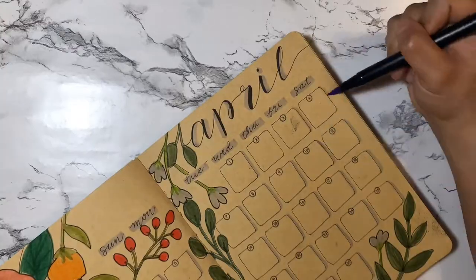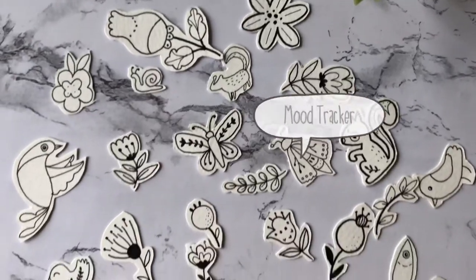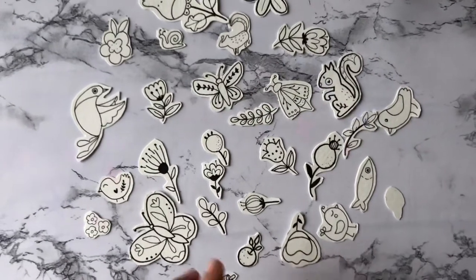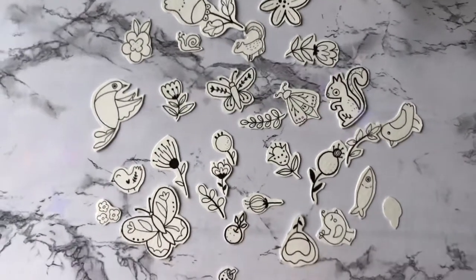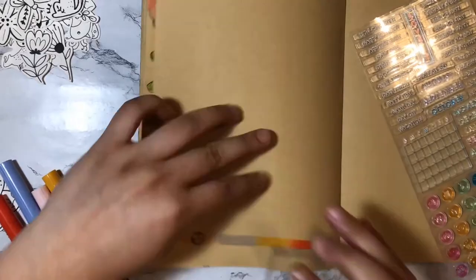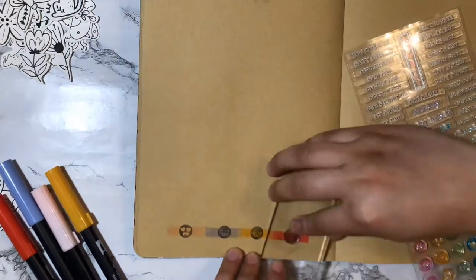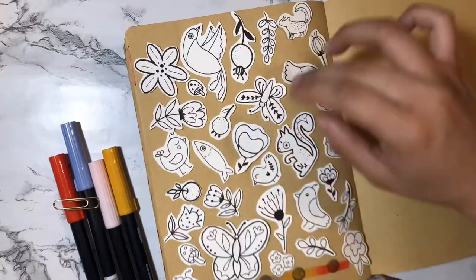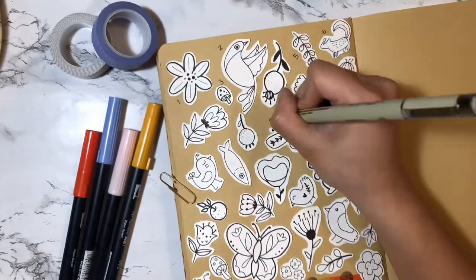Here's my mood tracker — I'm so excited for this one. I've created 30 different drawings of animals, flowers, leaves, and insects that I will color in to represent my mood. I'll be using clear stamps to show the four emotions I'll be tracking. I arrange them all, get them glued down, and here I am numbering them.